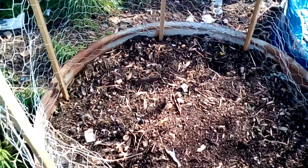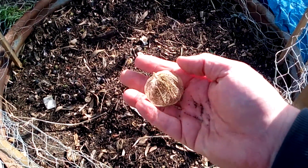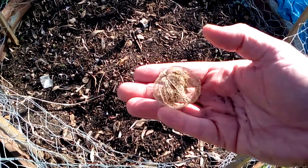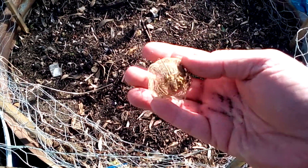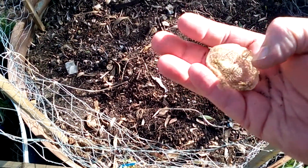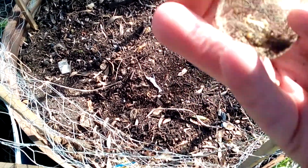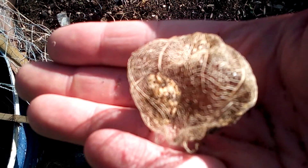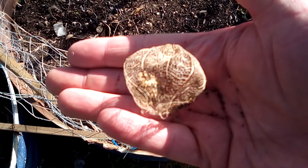I found this while I was going through the bed — it's a tomatillo. All that's left is the membranes, the cellular structure. And on the inside, if you can see, there's a cluster of seeds.